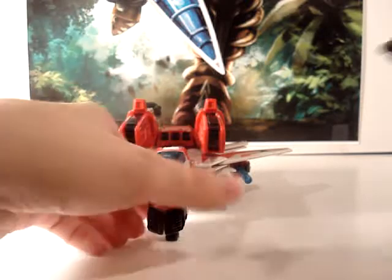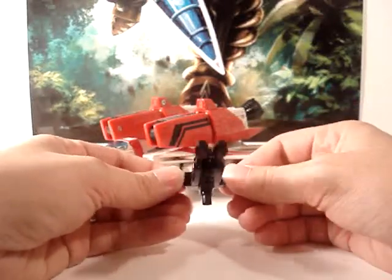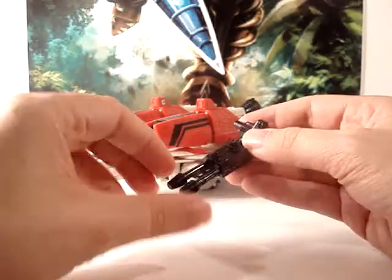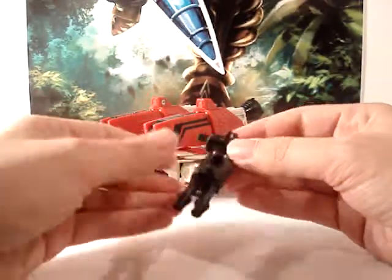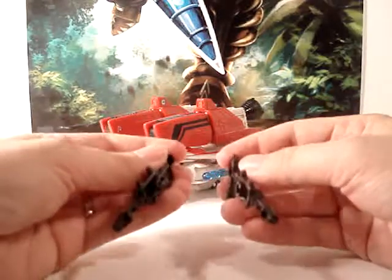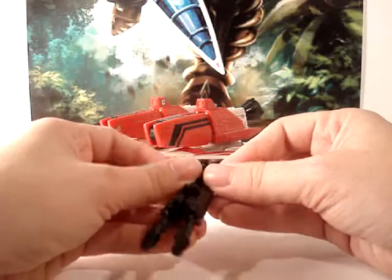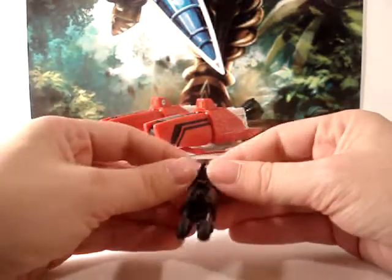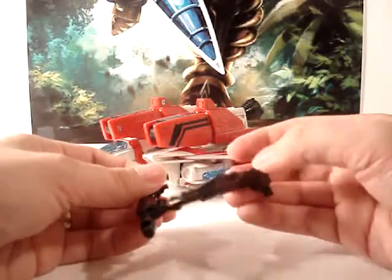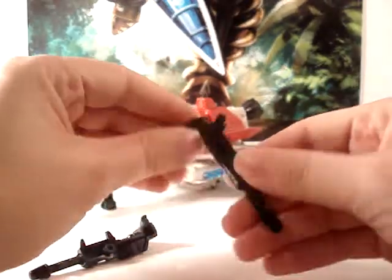Next he does have his double barrel rifle, which I kind of like and kind of don't. It is a good reference to his rifle from the G1 cartoon and comics — a big double barrel rifle. The thing is, it actually splits: it's not one but two rifles you can pull apart, and put one in each hand. I kind of prefer the double barrel because that was Jetfire, but it's a cool trick. The downside is when you combine them you can see the inside seam where they join.